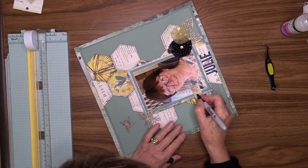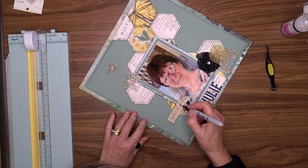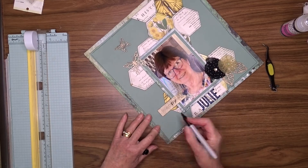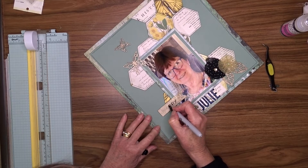The word 'happy' didn't stand out enough on that banner, so I'm taking a fine tip black Sharpie and going over it so that it stands out clearly.